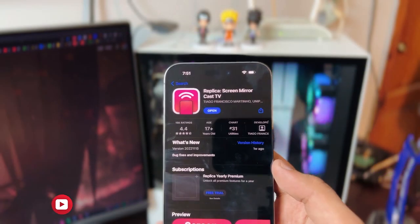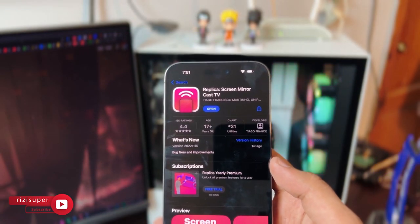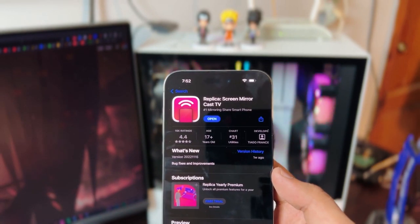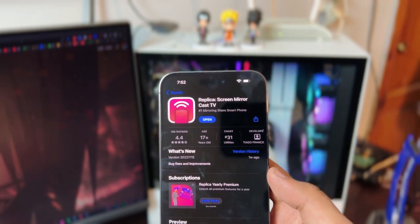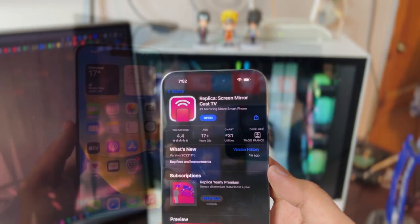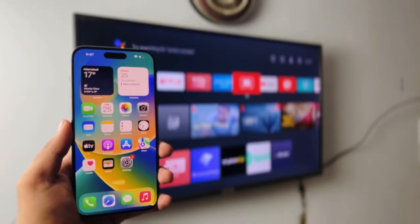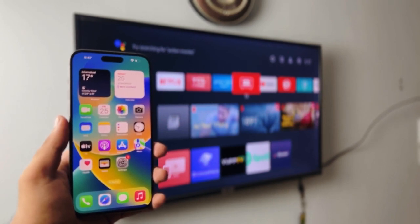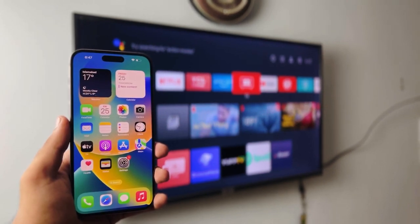Coming back to the iPhone, you have to download a free app called Replica. I've been using this app for as long as I can remember — not getting paid by these guys — it's one of the best apps available. Links will be in the description box below. For the first method we're going to be using the Replica app; it's probably one of the best screen mirroring apps you can have on your iPhone.